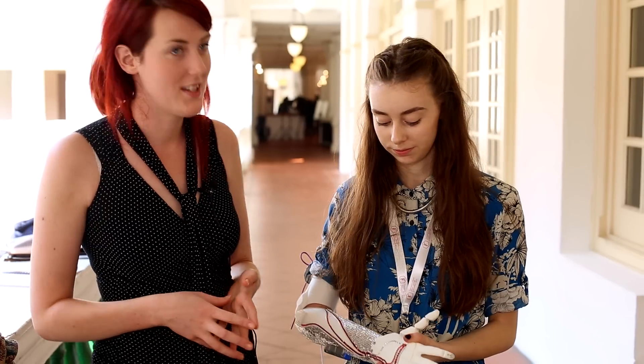This idea was put forward by OpenBionics — we're a Bristol start-up company. There's four of us and we work within the realms of robotics. We wanted to make low-cost bionic hands, and a really good way to do that was using 3D printing and other 3D technologies like 3D scanning and 3D modelling.